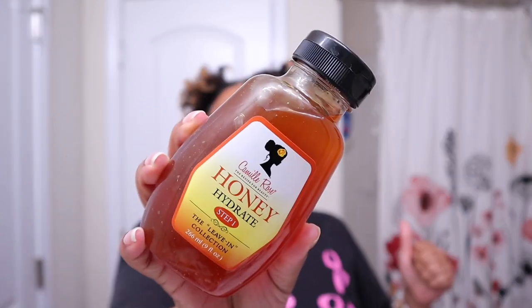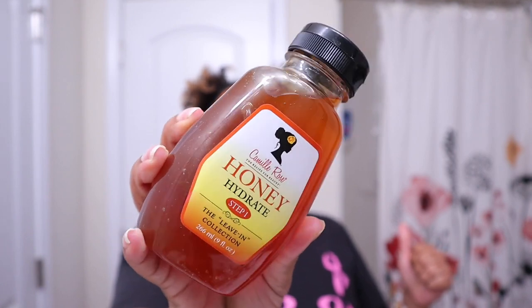I've heard some mixed reviews — some people said some good things, some people said some bad things. I want to know for myself, so I'm going to give it a try. It is the Camille Rose Honey Hydrate Step One from the Leave-In Collection. If you want to see my thoughts and what I think about my hair, just keep watching.